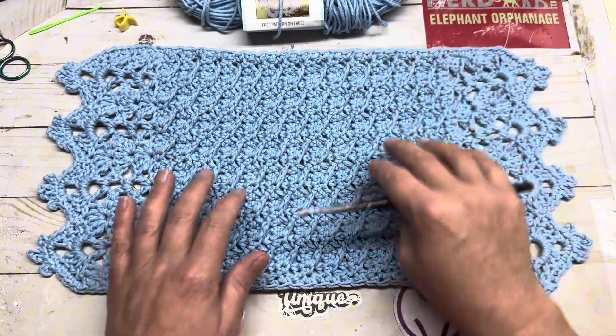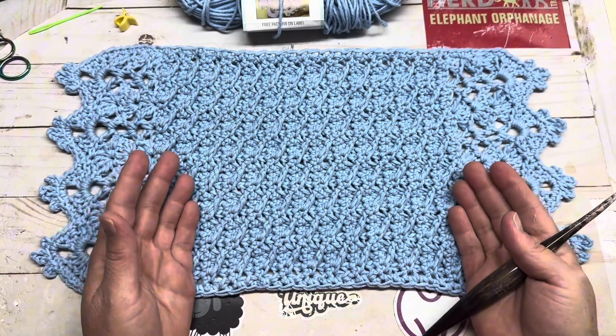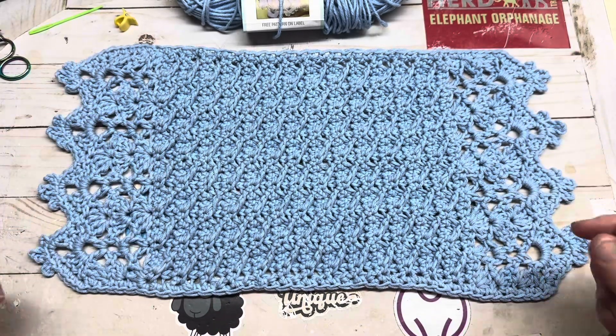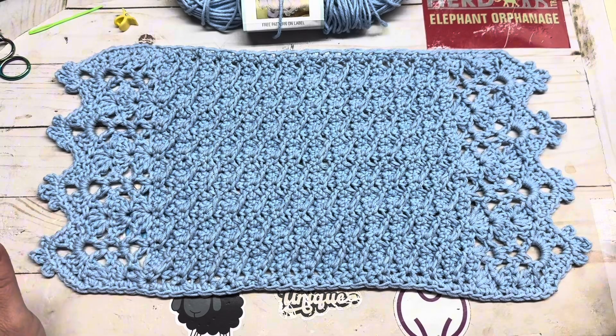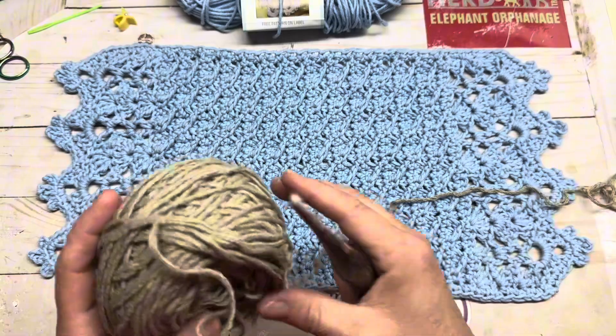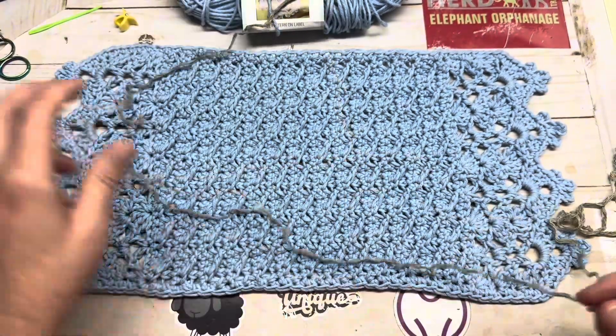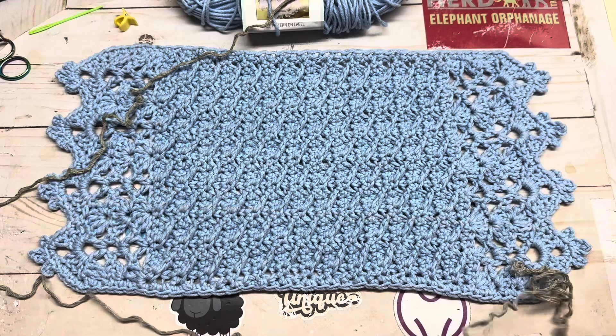You'll need a darning needle to sew in your ends, a stitch marker, and a pair of scissors. It's entirely up to you if you want to do it in solid, multicolor, in the middle and solid on the outside. Completely up to you. We're going to get started — I just have a random ball of yarn and we're going to start with a slipknot on our hook.